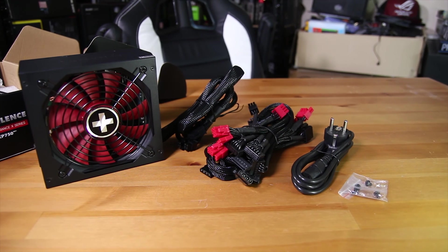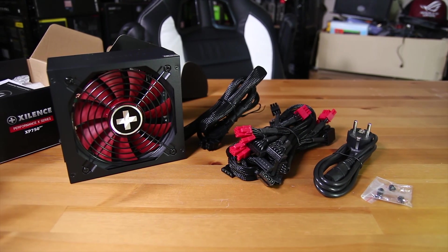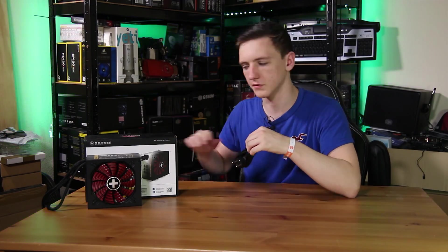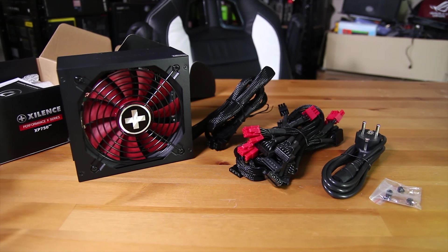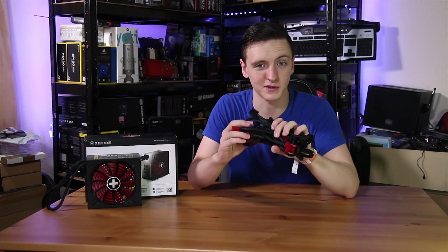Inside the box, you obviously get the power supply itself. In my one, because this is an EU product sample, I did get an EU power adapter, but wherever you buy this you will get the relevant adapter. You also get four screws to mount it to your case, and all of your extra cables that you can use to attach to the semi-modular portion of the power supply.